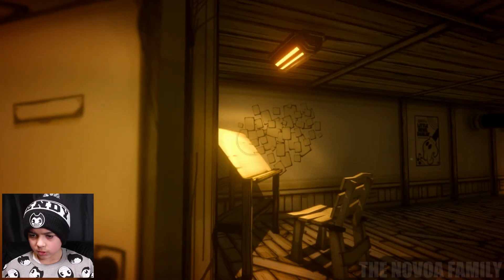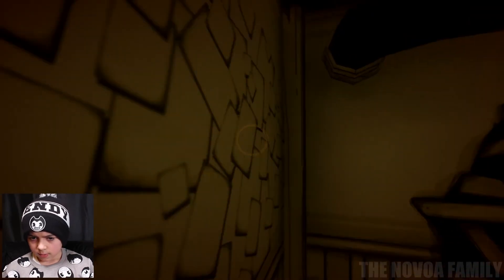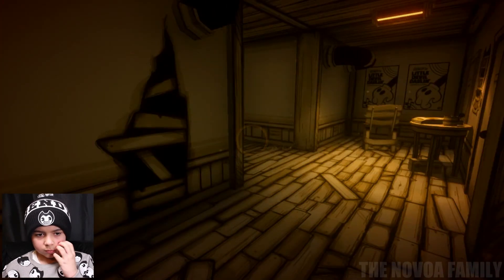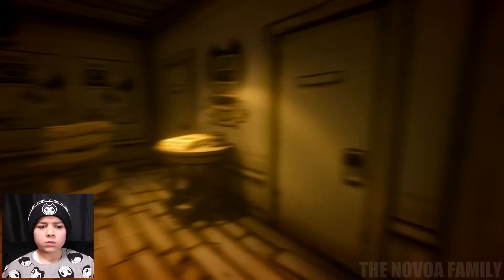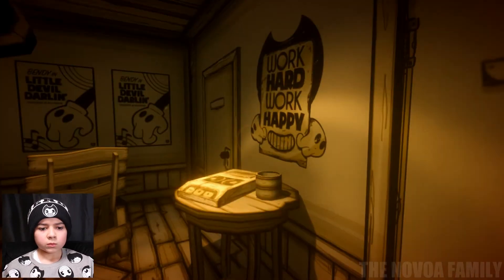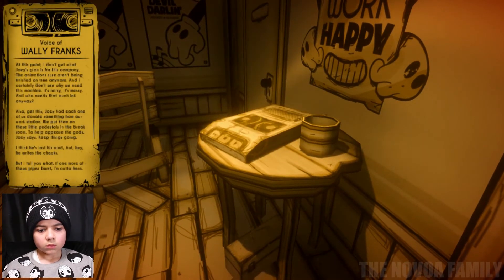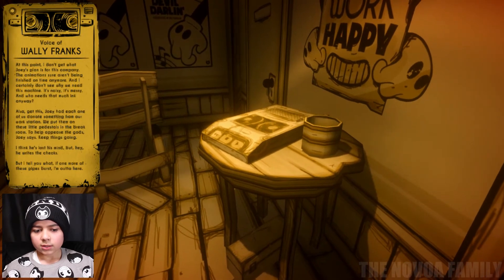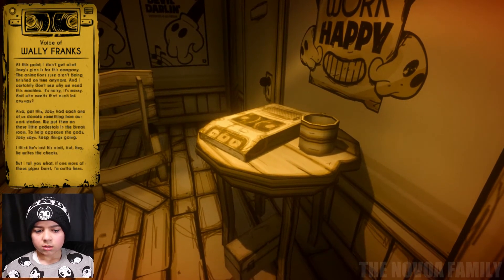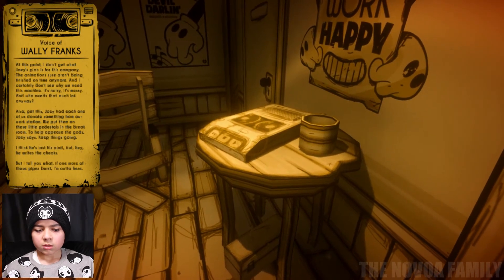Oh I forgot to look at that recording — let's watch it really quick. 'At this point I don't get what Joey's plan is for this company. The animations sure aren't being finished on time anymore and I simply don't see why we need this machine — it's noisy, it's messy. Also, get this — Joey has each one of us donate something from our workstation. We put them on these little pedestals in the break room to help appease the guards, Joey says.'